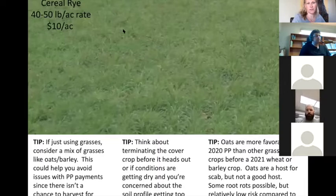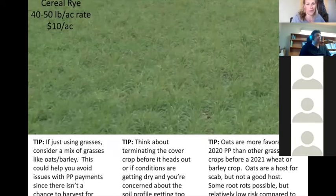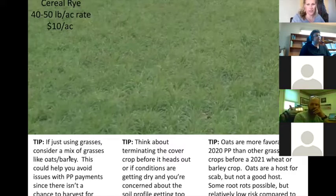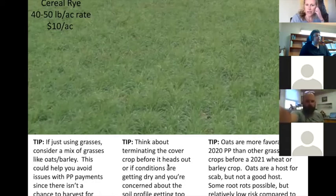A monoculture with cereal rye is another good, cheap option. You could seed it mid-summer and it'll stay low to the ground — it won't head out because it needs to vernalize over winter. If using grasses, consider a mix like oats and barley or rye and oats, which may help avoid PP payment issues since there's no chance you'd take it for harvest. Think about terminating a cover crop, especially a grass, before it heads out to keep vegetative material easier to manage.